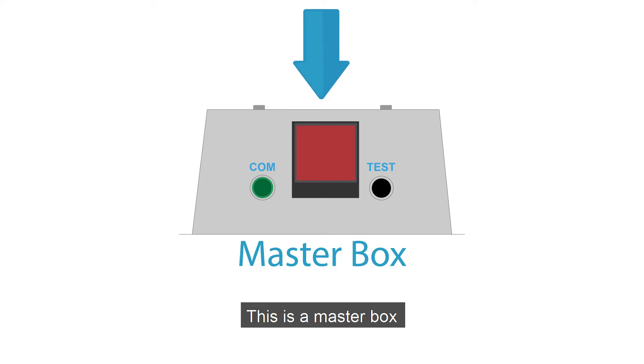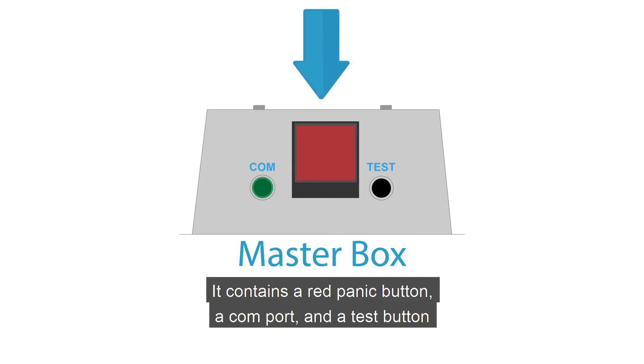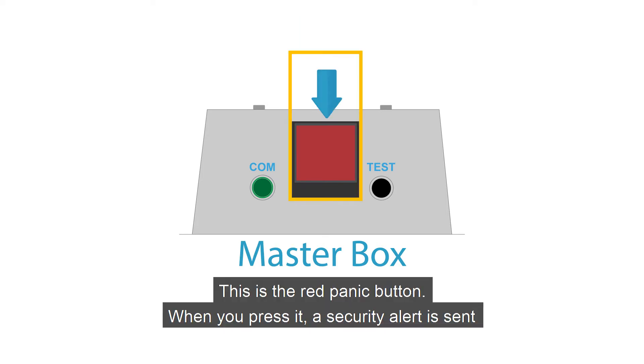This is a master box. It contains a red panic button, a COM port, and a test button. This is the red panic button. When you press it, a security alert is sent.